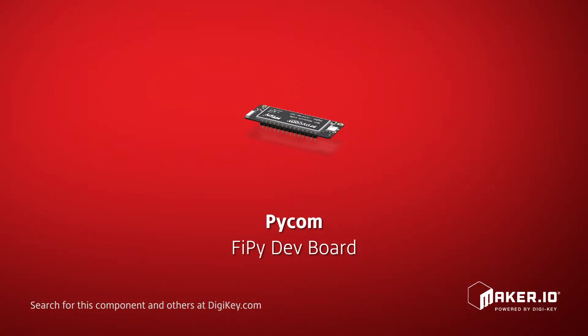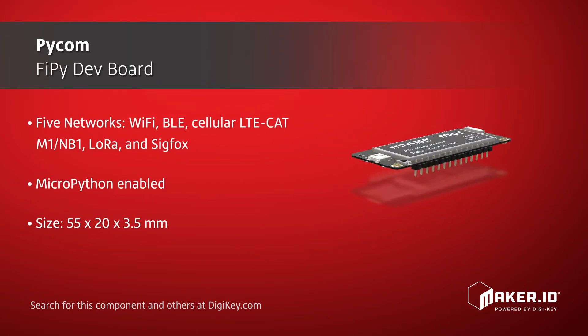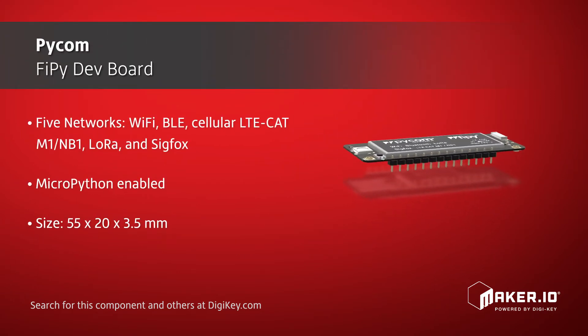Using Wi-Fi, BLE, Cellular, LoRa, and Sigfox, the FiPy 1.0 is the latest Pycom MicroPython-enabled microcontroller on the market today, which makes it an ideal enterprise-grade IoT platform for all your connected things.